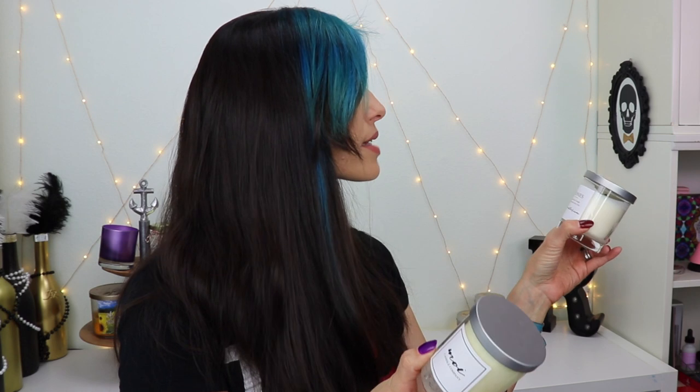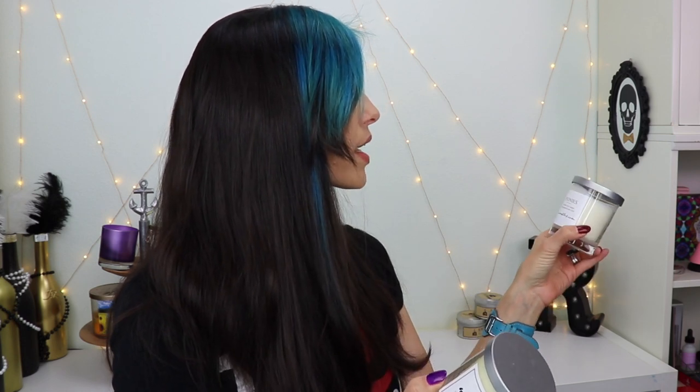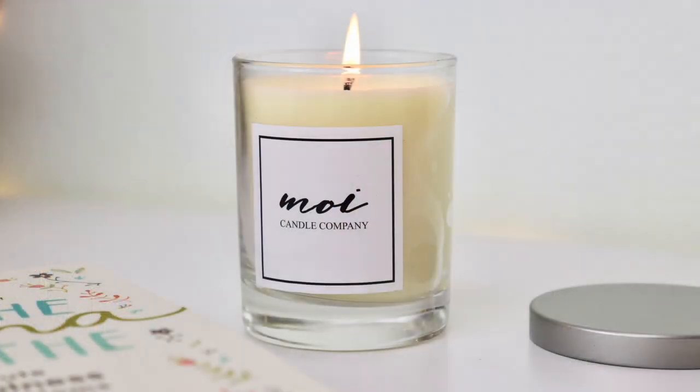Mwah Candle Company — this was my candle from last month as well. Mwah Candles. Okay, so this one is peonies. I had no idea what scent it was — it smells very citrusy. I'm just gonna light this one right now. It smells really good — grapefruit scented soy candle. I love grapefruit stuff.